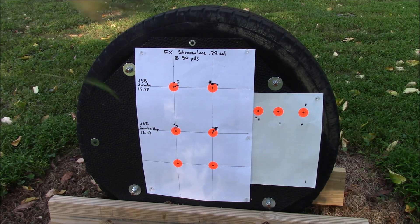It's a little windy today, which makes it harder to shoot groups, and I'm still learning the rifle — so I'm happy with the results so far.